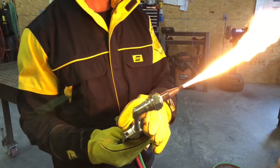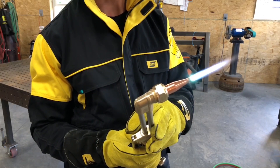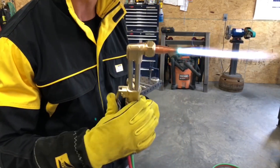When you turn your acetylene on and light it, you want to turn your oxygen knob and press the lever. Turn that knob until the tip of the flame cleans up — that's right where you want to be to cut.